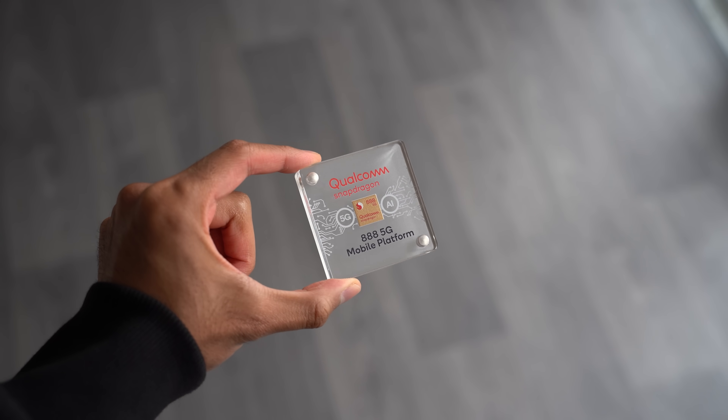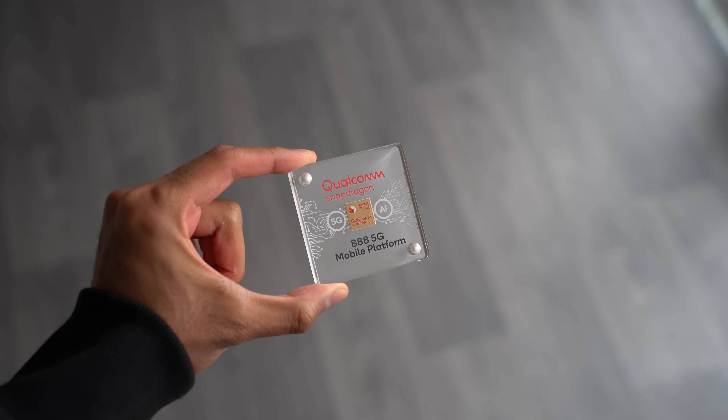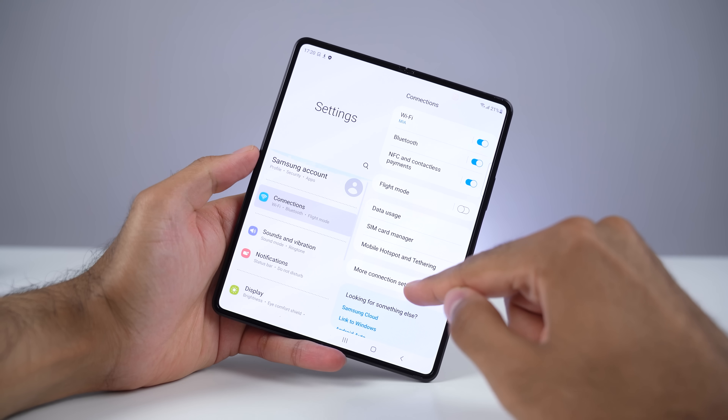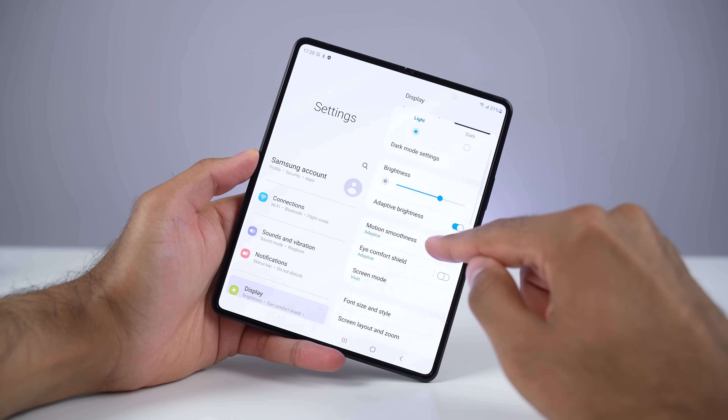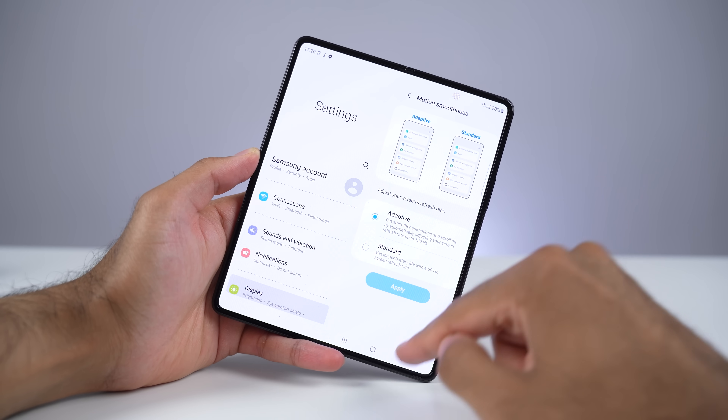Now let's talk about the performance and the software experience. This is powered by the Qualcomm Snapdragon 888 chipset. A few of you may be thinking why didn't they go with the 888 Plus — but this year, the 888 Plus compared to the 888 is an improvement, but it's not a significant improvement like we're used to seeing in previous years. So personally speaking, I'm absolutely fine with this. It's not giving me any issues in terms of performance. And in terms of the software experience, Samsung has done a lot to make the most of this large display.